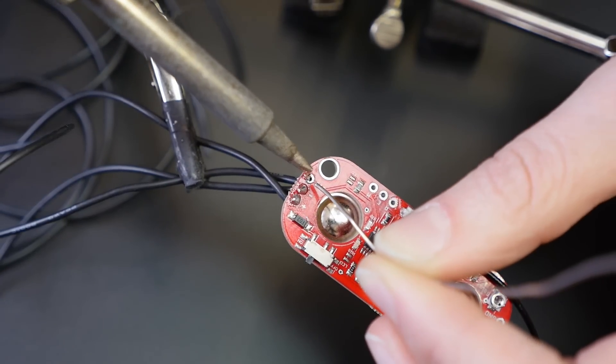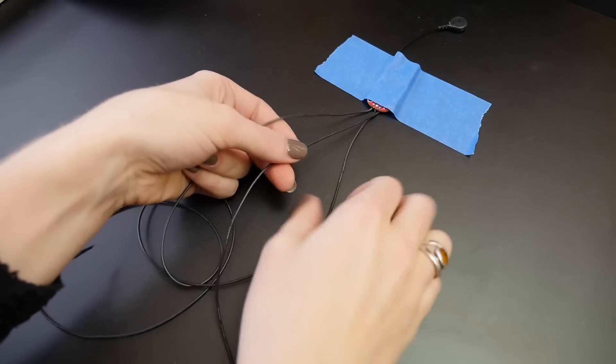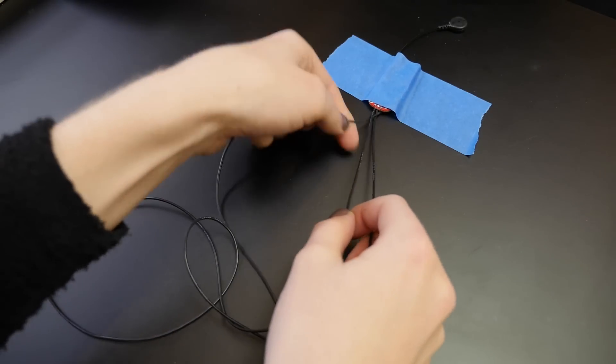The sensor outputs a signal that can be read by any analog input pin. We're using silicone coated stranded wire to connect up the power, ground, and signal pins.